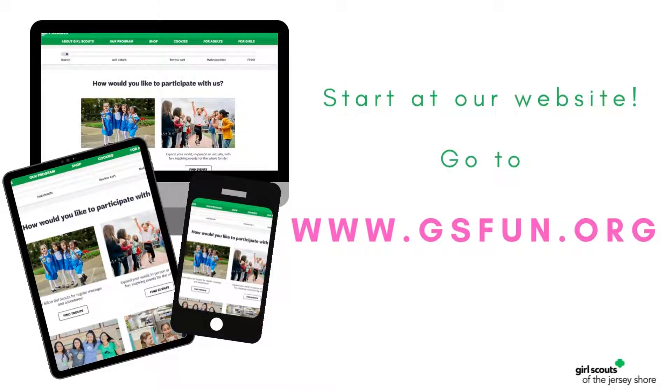Using your desktop, laptop, tablet, or phone, start at our website at www.gsfund.org.